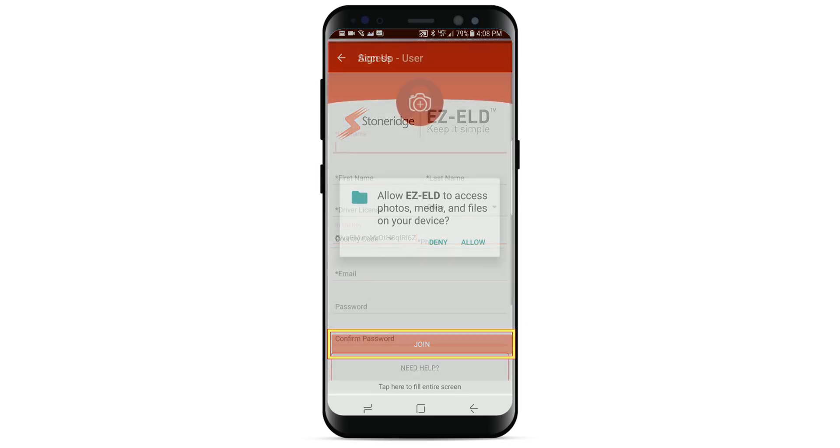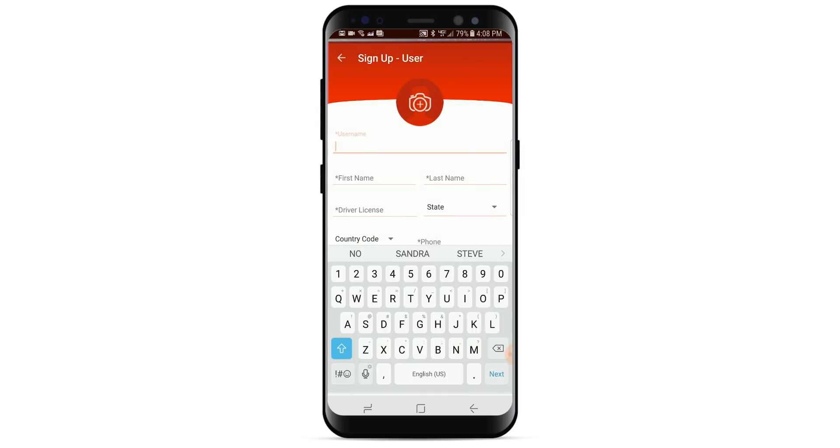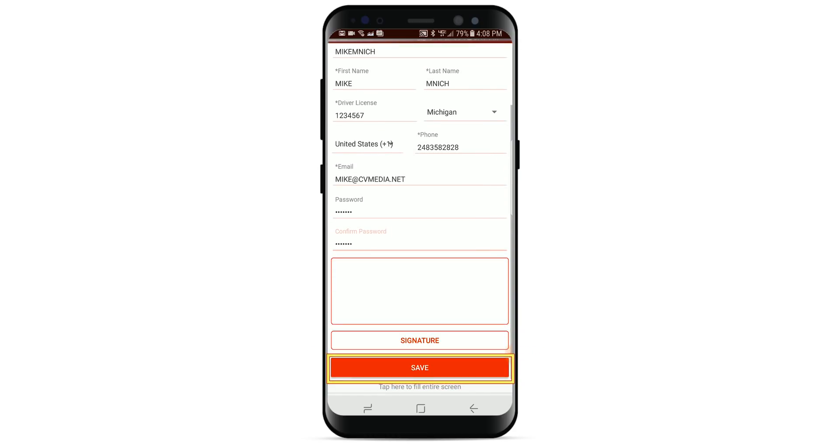The first time you create your driver account, you may be prompted to allow EZ-ELD to take pictures and record video — tap Allow. Next, you will need to fill in all required fields to register, then tap Save. Please note, your email address must match the one used in the email invitation from your fleet manager.